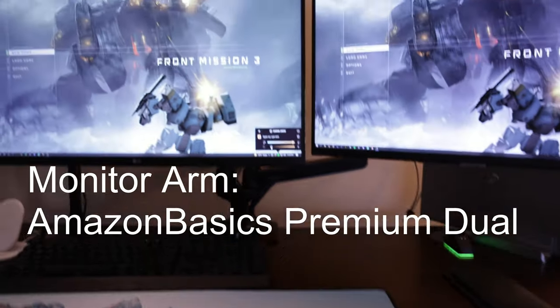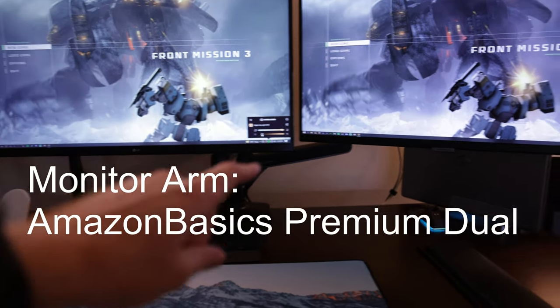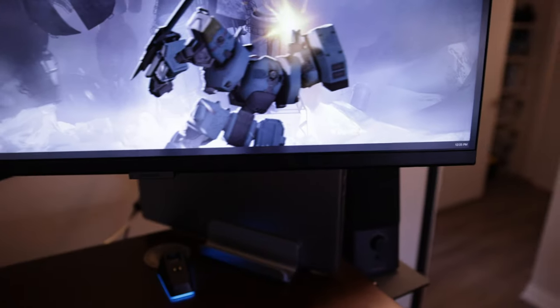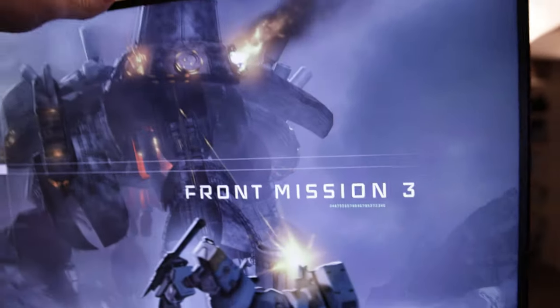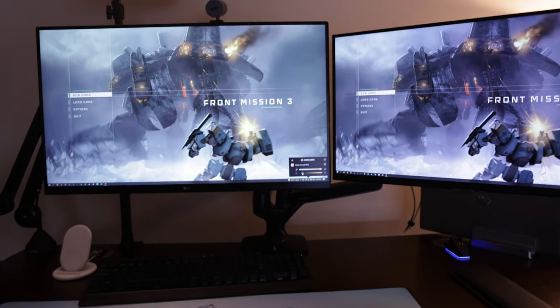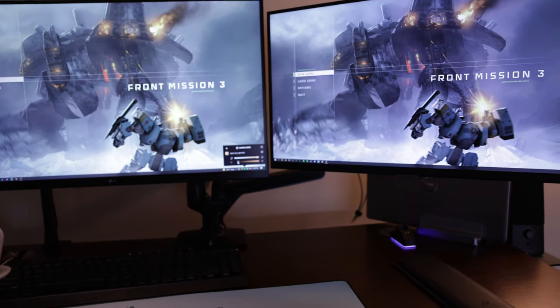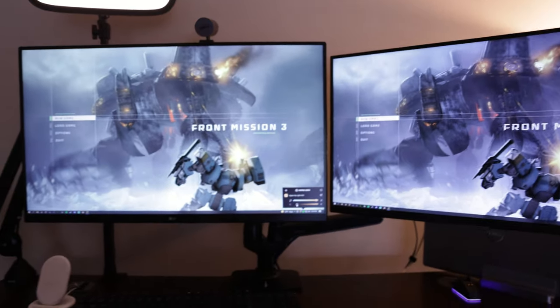Also, because it's a standing desk, I do want the monitor arm. There's the Amazon Basic monitor arm — these swivel all over the place, they're pretty great, no complaints. Just make sure to adjust the tension on them, otherwise you might have issues with it drooping or not being able to go down.